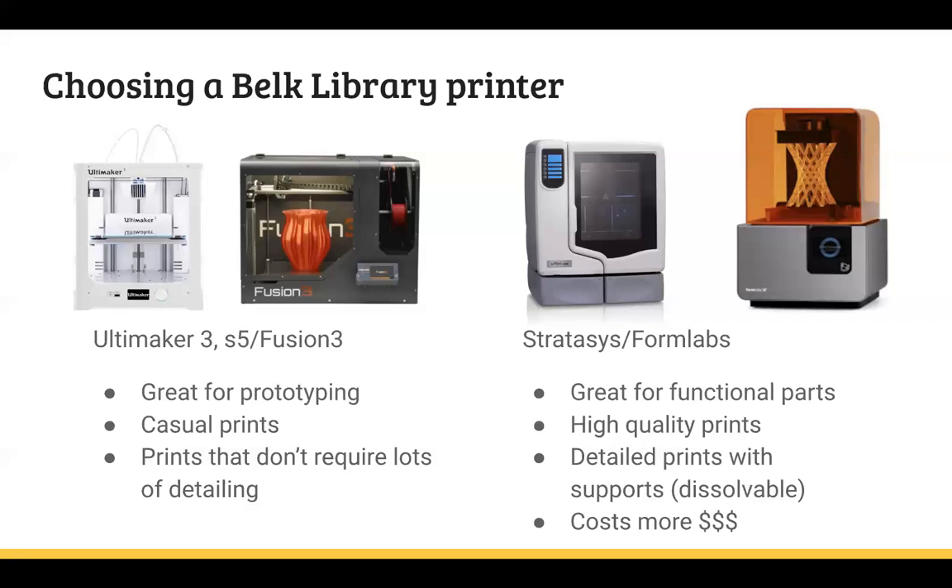The Stratasys U-Print is about $10 per cubic inch — it ends up being a bit less than that since we guesstimate based on size and detailing. The resin printer is much more expensive — I currently have it at $15 for the first hour and then $2 for every hour after that, simply because the liquid resin is insanely expensive.